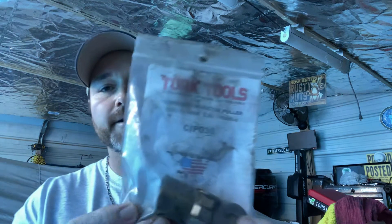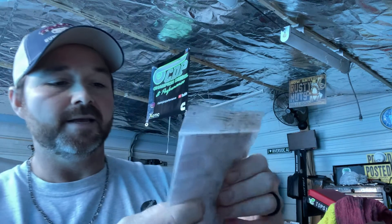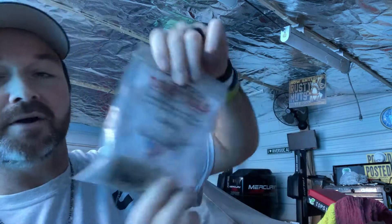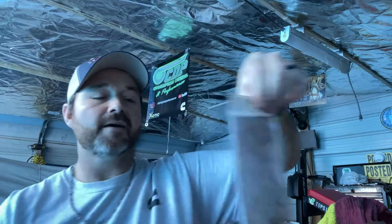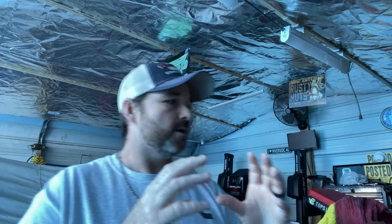Pulling the injectors on the 12 valve - you can do it without this tool, but this makes it a whole lot easier. This tool actually comes with the different size nuts for the 12 and 24 valve. It's the CIP 030 if y'all want to look that up - that was a must-have for me. Also, filler/feeler gauges - you're going to want these when you go to adjust the valves. I had to have both; they both served a purpose. You can pick them up at your local parts store.